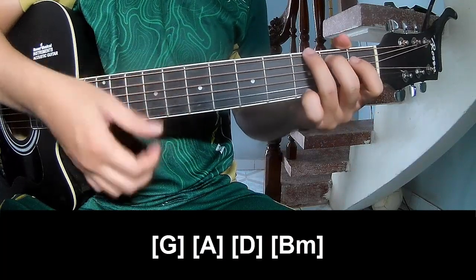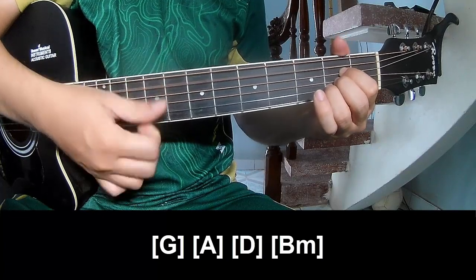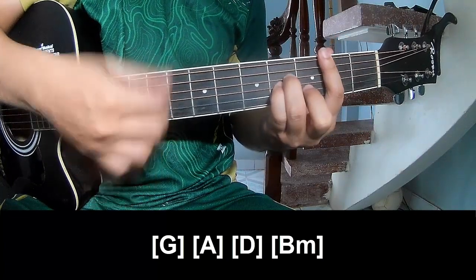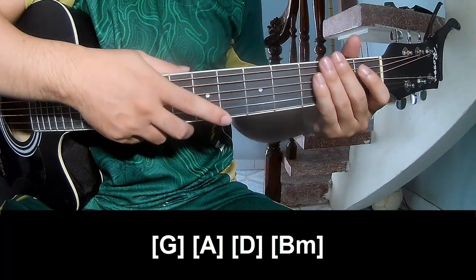As this strumming is the same way for the track. Thank you for watching and see you again. Thank you.